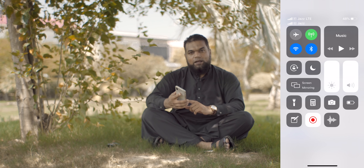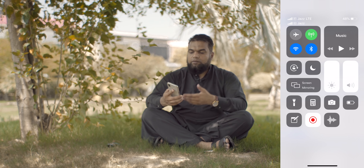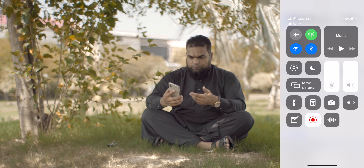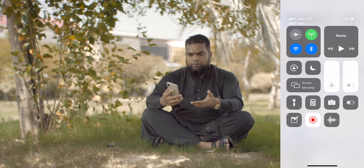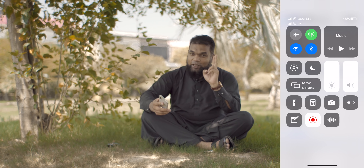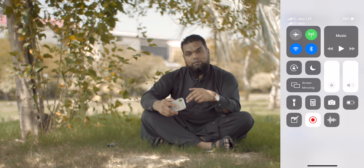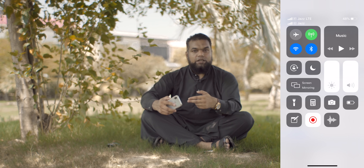You can add more data plans or more eSIMs. You can add Telenor, U-Phone, Warrid, Zong — whichever is available to you. You can activate everything. At one time, there will be two active SIMs: your physical SIM which you have inserted, plus the eSIM which you have selected.